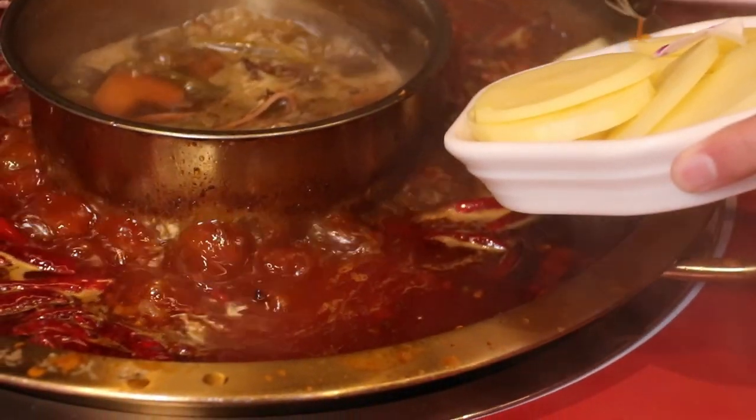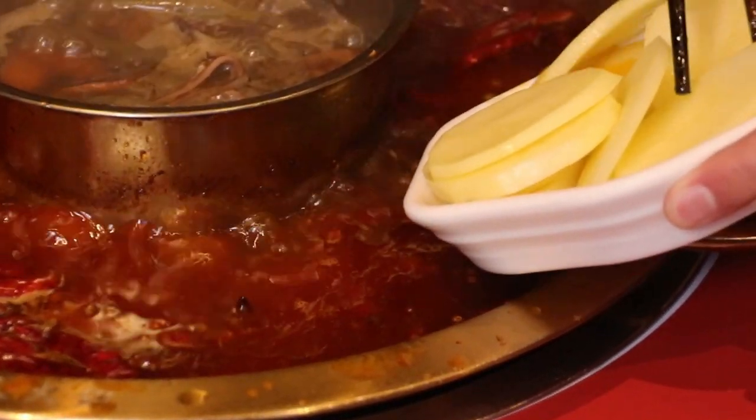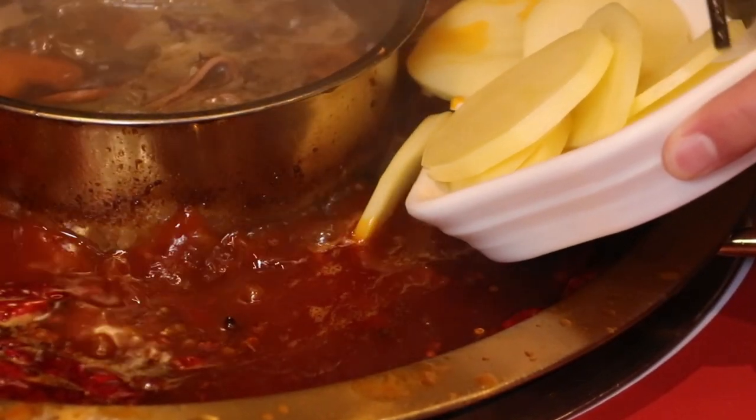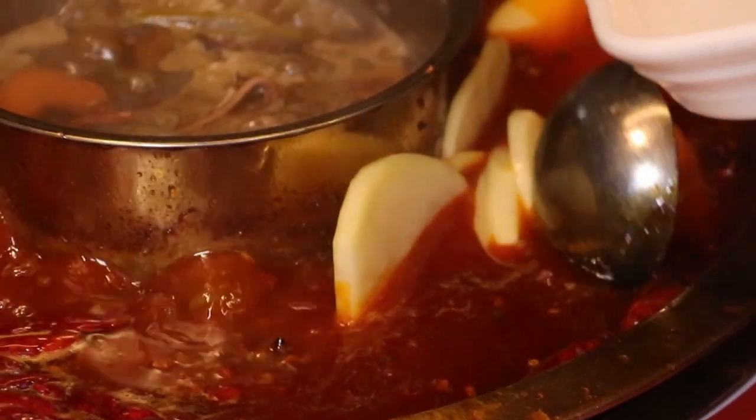The last dish we have to add into the pot is our potato slices. You might be wondering why we saved the potatoes to the very end. With potatoes there's a lot of starch inside, and when you add them into the soup the starch mixes in and creates a different consistency — the soup becomes very sticky and a little bit slimy. So the best thing to do is add them at the very end.